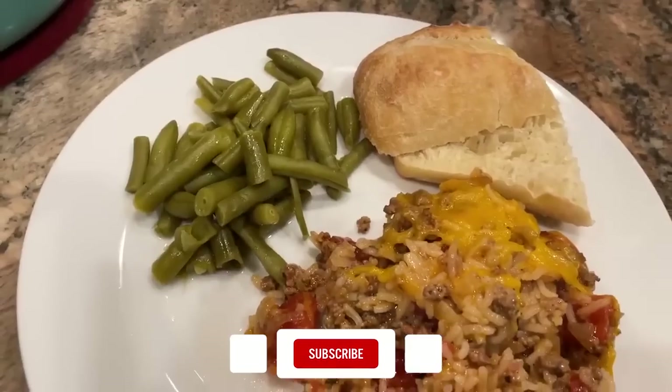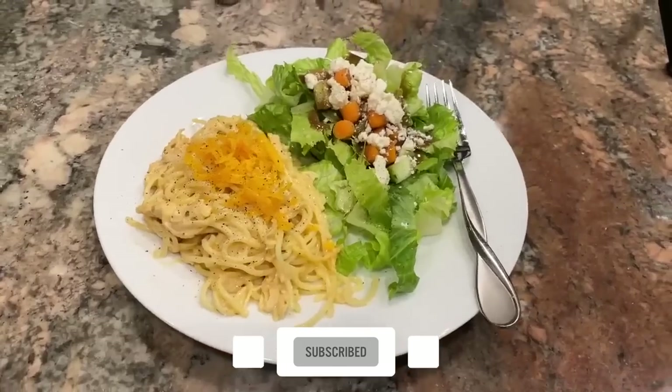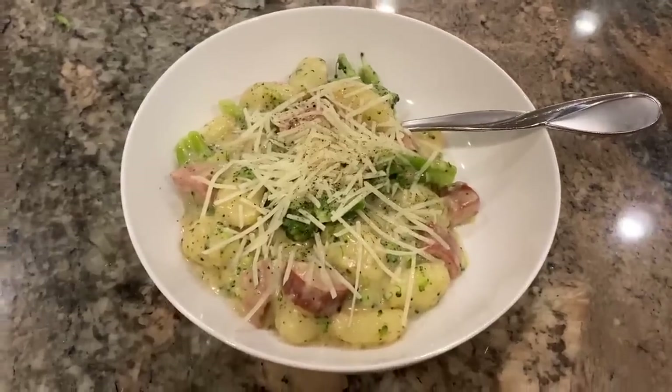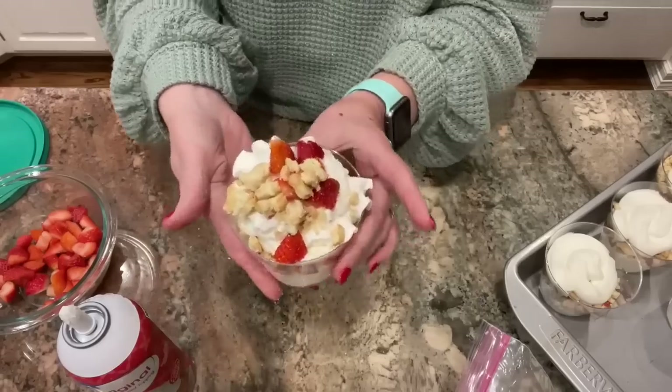Whether it's Thursday or not when you are seeing this, we are gonna have a little throwback. I have been on YouTube for over five years. I have over 500 videos on my channel, and in today's video, I went back at least two years to some of my older videos, and I picked out 10 recipes or tips that I really liked and that I wanna share again, because maybe you're new and you haven't seen these yet, or even if you have, maybe they'll just be a good reminder.